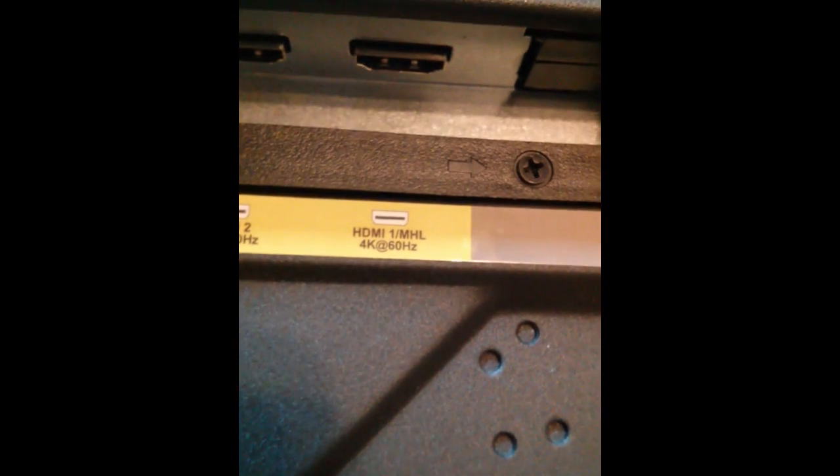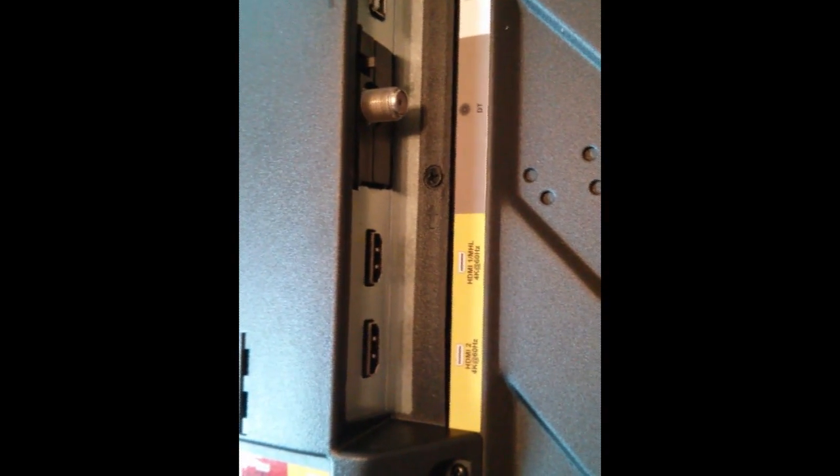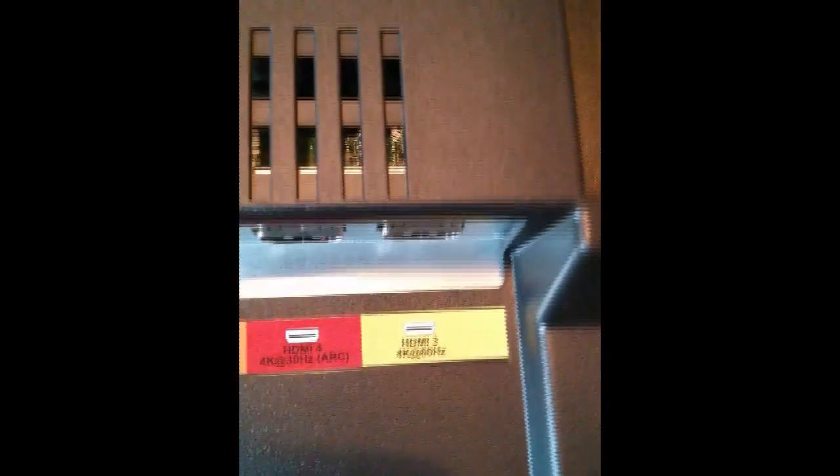This is the 4K at 60Hz, 4K at 60Hz as well, as well as your mobile input MHL. Then your digital cable and USB input. So off to the side is HDMI 1 and 2, 3 and 4. Looks like there's one at 30Hz. Regular power in.